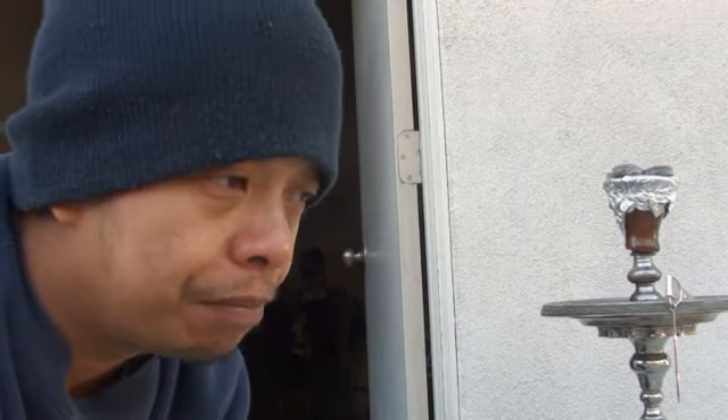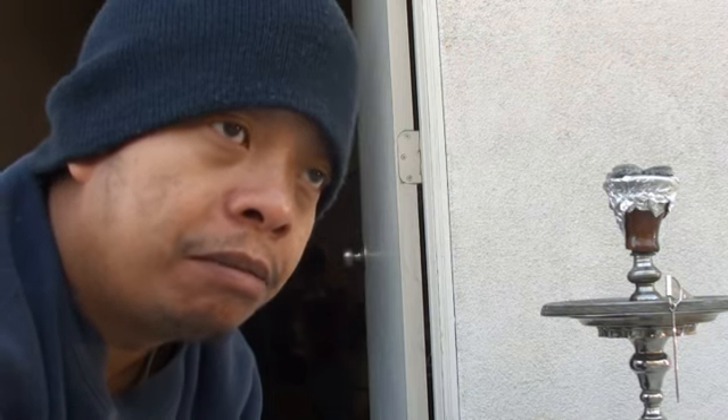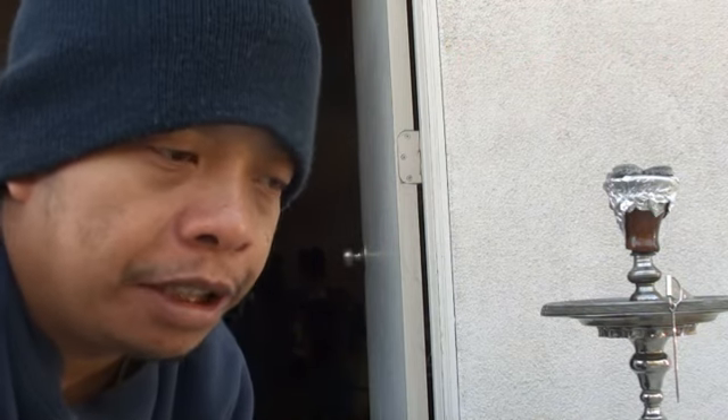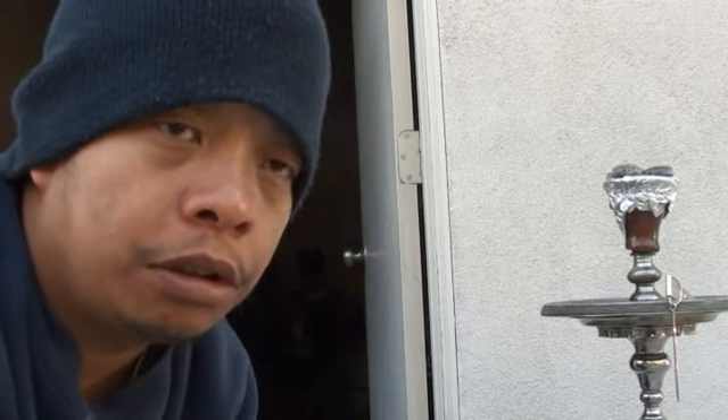On to the taste — 10 out of 10 for taste. Very good, on the dot, just the way I like it. Light — how usually all cake tastes. When you eat a cupcake or any cake, it usually has that fluffy taste to it.